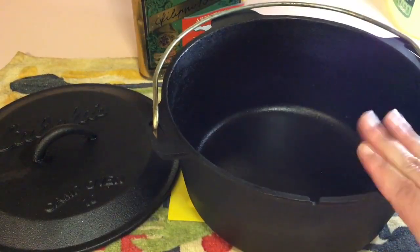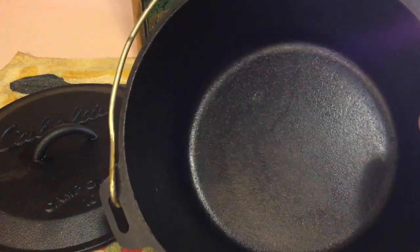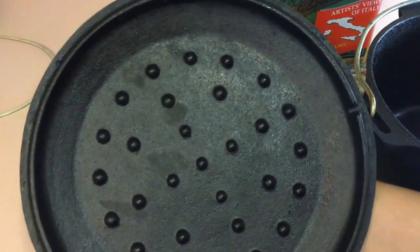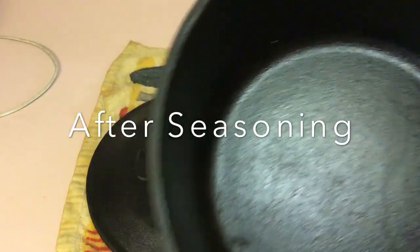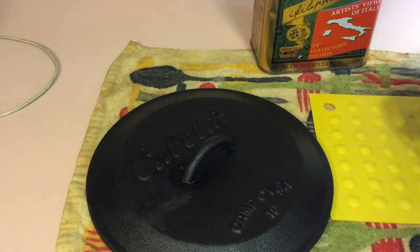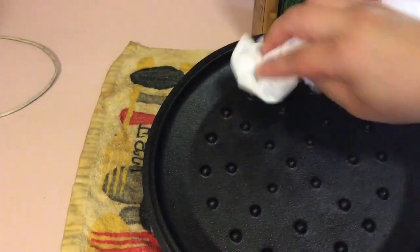It's been about 15 minutes and it has cooled down enough for me to handle. As you can see, if you take a close look, it looks fantastic — that's the lid, and you can see the other side of the lid as well. Even though it looks like it may have oil on it, it doesn't — it cooked in. As you can see, when I lick the surface, there's nothing there.